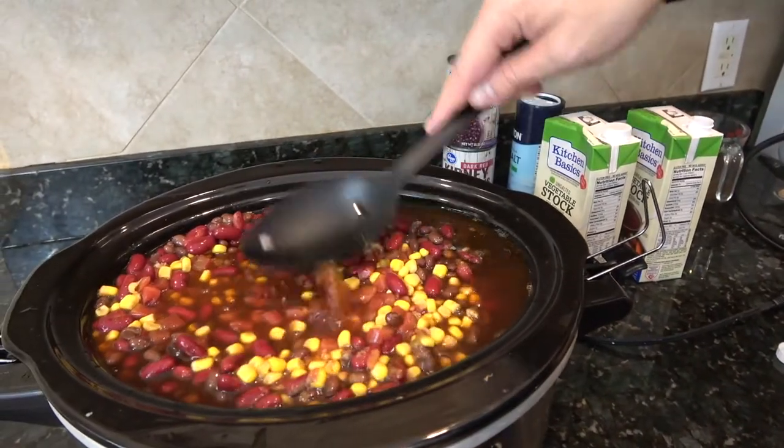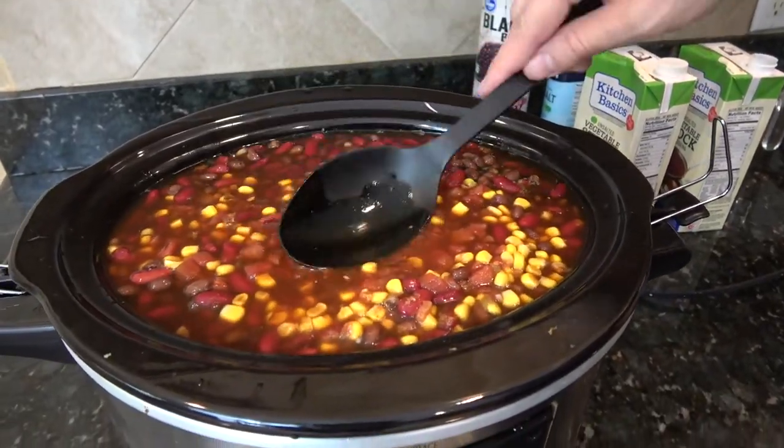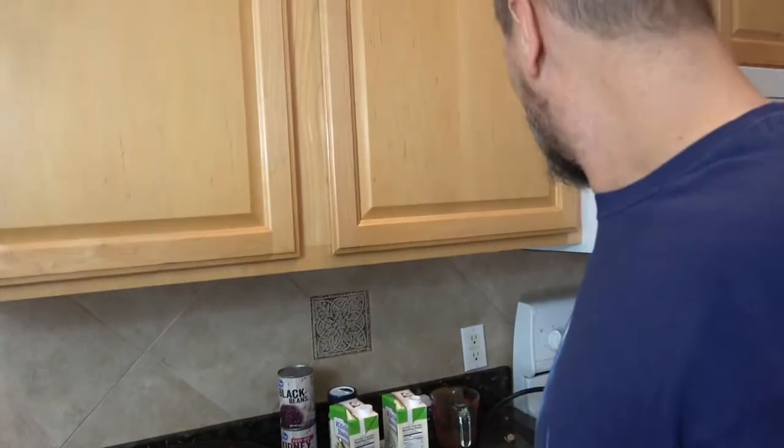I'm just going to get this down and even. We're going to cook this on low for a minimum of eight hours. Just like the chili recipe, you are free to do this overnight — chilies absorb the flavor as they slow cook, so up to 24 hours. I wouldn't go much past that.